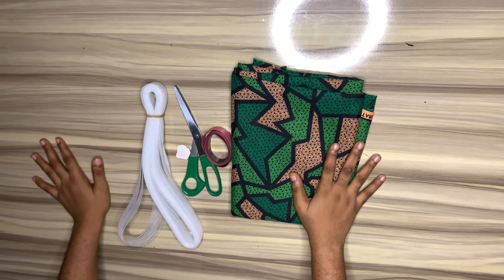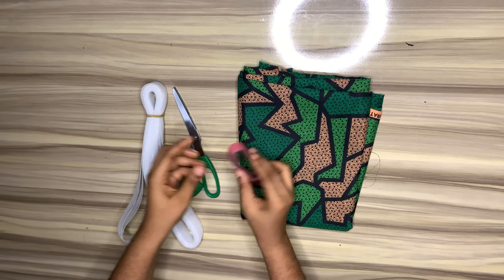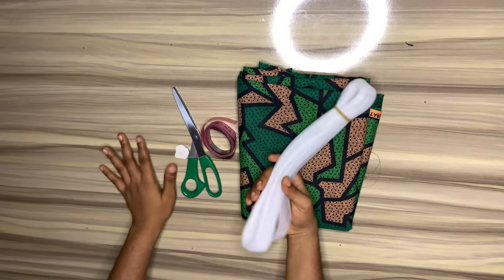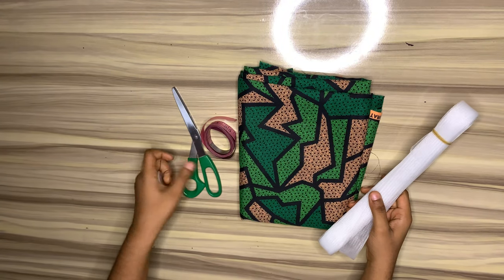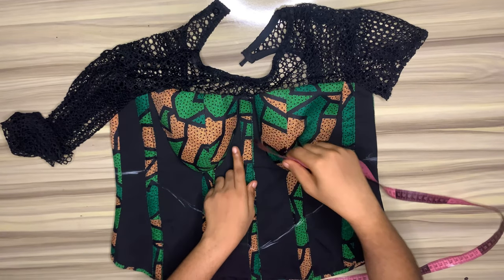Hi loves, welcome to my YouTube channel. Today we're making the flounce on the sleeve. We need our fabrics, our measuring tape, our crinoline, our chalk, and also our scissors. So I would start taking my measurements.